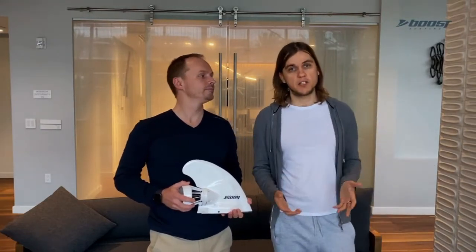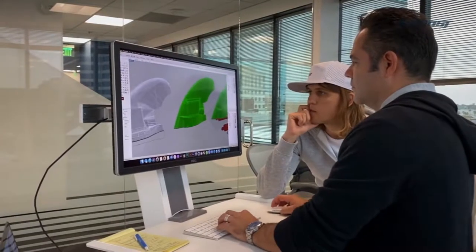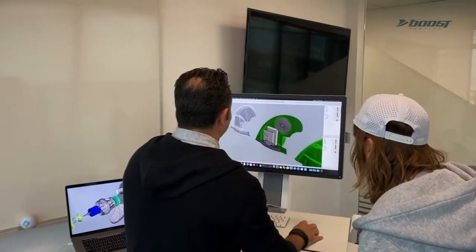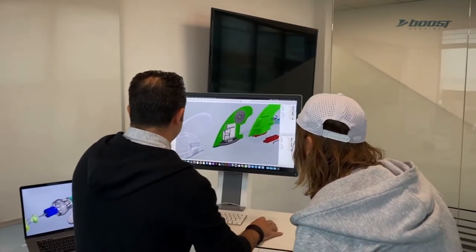So we wanted to come up with a solution to give me, Alex, and everybody else, regardless of their physical condition, the power to enjoy this incredible sport to the fullest. This is how Boost Surf was born. We spent a lot of time trying to find a perfect balance between shape, power, and battery life. The components are compact enough to be housed in a streamlined casing that allows for minimum drag while you're paddling or riding.